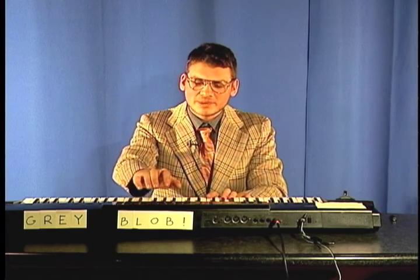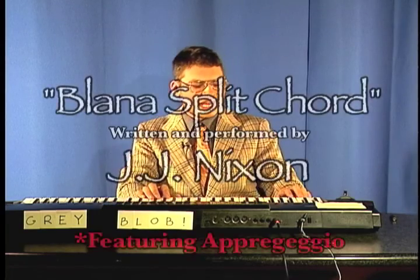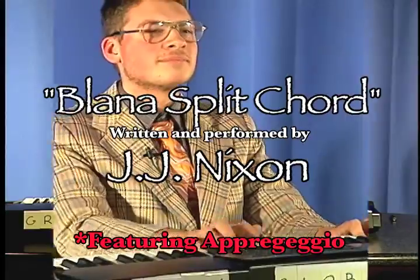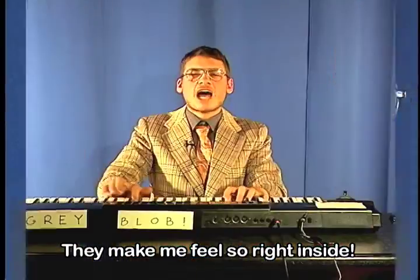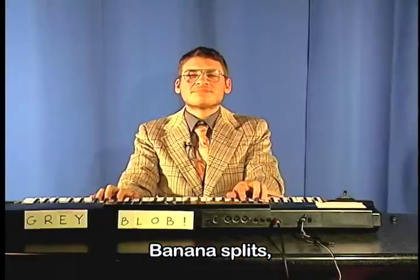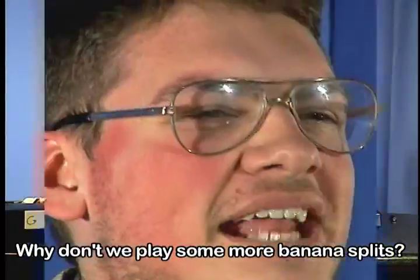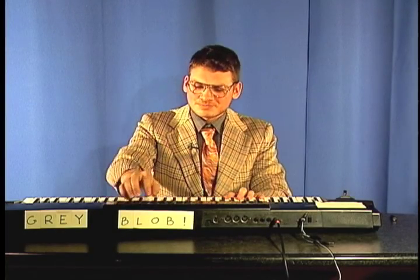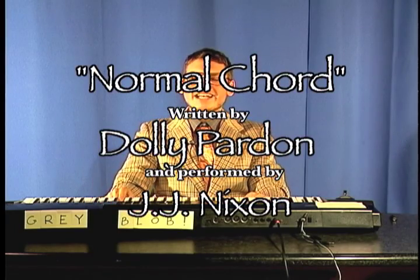There are some other favorite chords I have, like the banana split chord. You press the split button, you press this arpeggio, and then you just play. Oh, banana splits — they make me feel so right inside. Banana splits, banana splits, why don't we play some more banana splits? You can buy them now at every grocery store near you. Now let's say you don't want the banana split setting and you just want to play a normal chord — you just play that and sing a song to it.